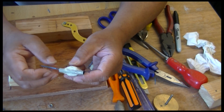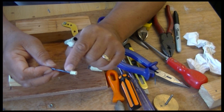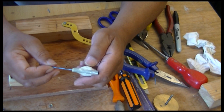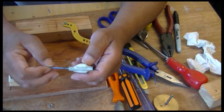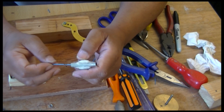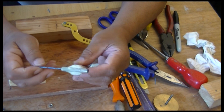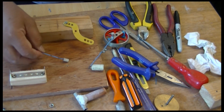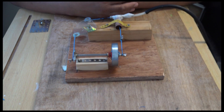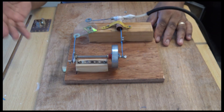That tells me that the length of the piston determines the length of movement it needs to make to operate the valve. The smaller the piston, the smaller movement needed to make it work. That's where I am at the moment — I'll try and see if it works when I put it together.